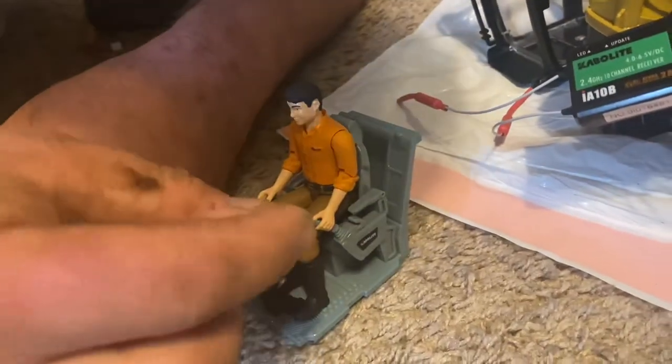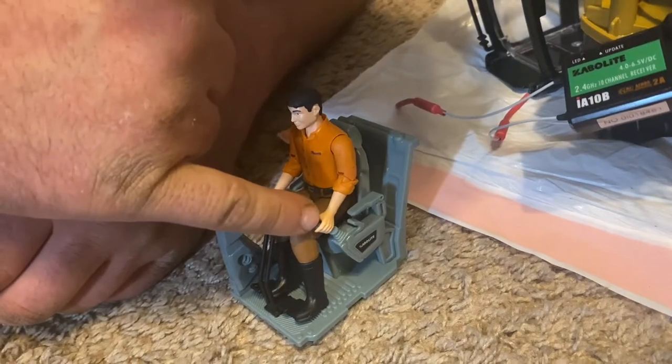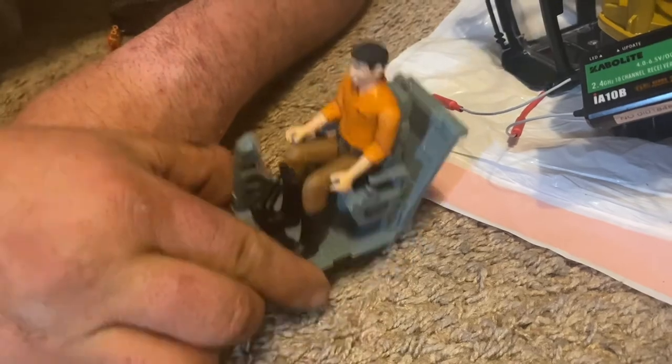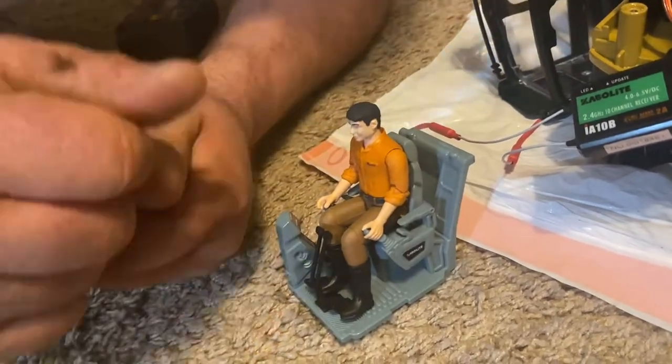I think this is really well detailed. You could technically take a little paint and a little paint brush and actually paint like the handle right here - this handle would be black. Some of the trims in here - you can go in here with a paint brush, move the guy, and do more touch-up. Make this look even more realistic if you wanted to, of course.